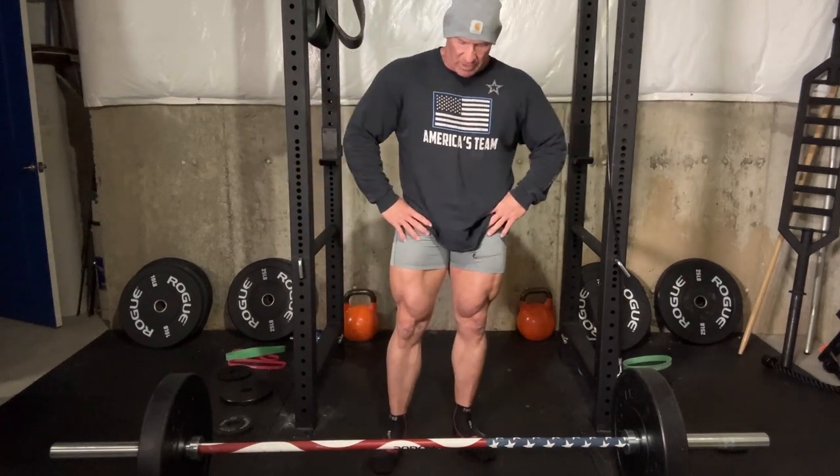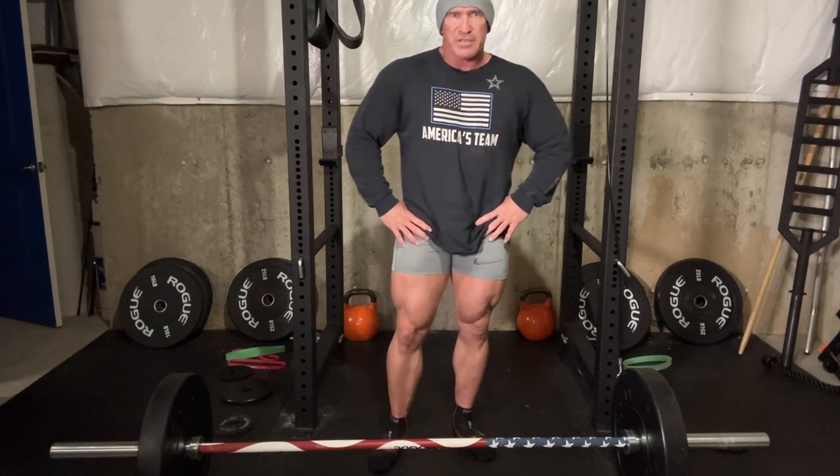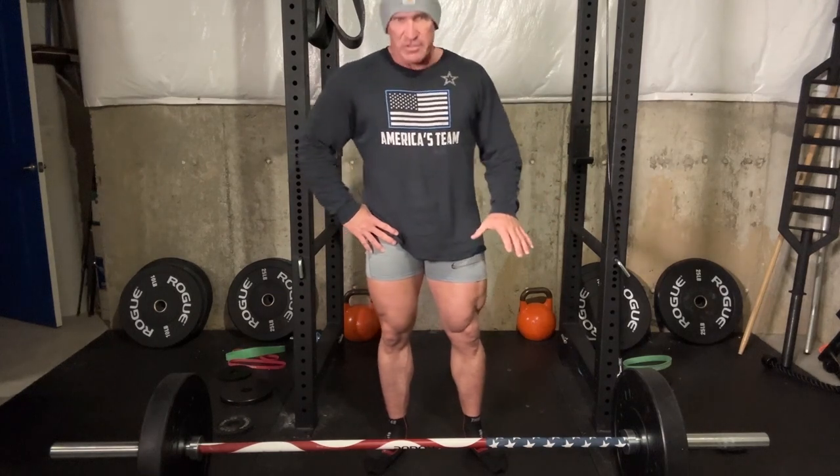A lot of guys say once you hit 50 you shouldn't be doing deadlifts, squats, or bench pressing anymore. There's some validity to that, but the key word for me is don't go heavy. I don't squat 700 pounds anymore, I don't deadlift 700 pounds anymore. I do workout weights around 405, occasionally 500 on a good day — still a lot of weight, but a lot less than I used to. You can get injured on these lifts, especially squatting, if you're not careful. Just go light, check the ego at the door, warm up really well, and these are still effective lifts.